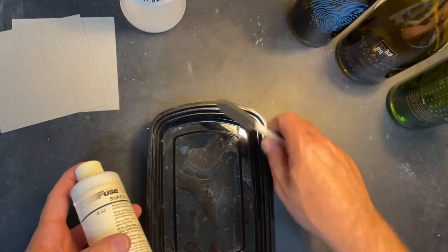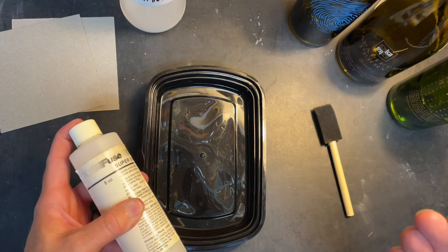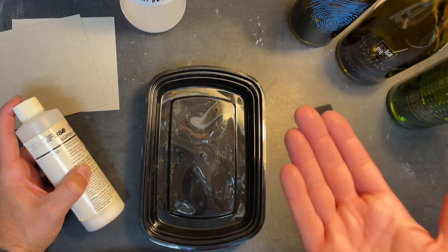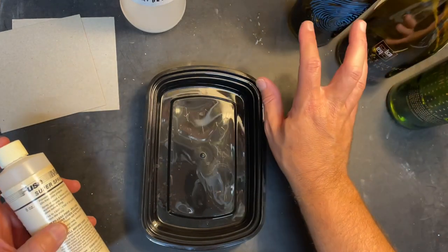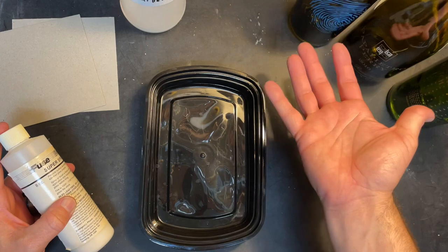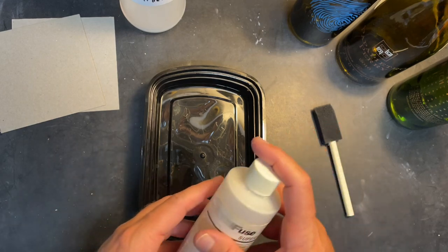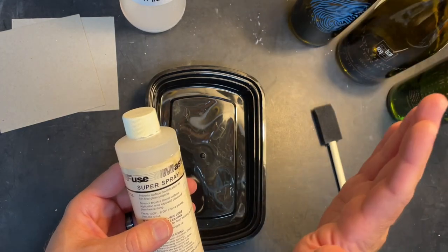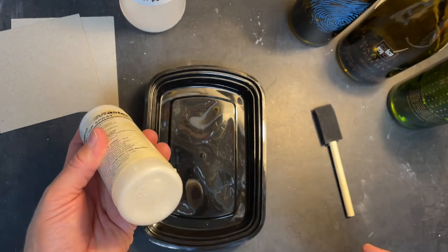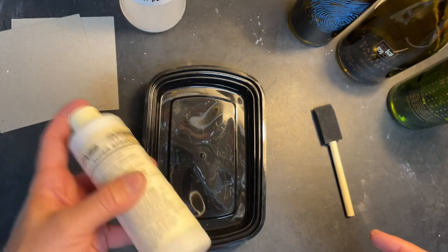I just put the Super Spray in a little bucket and sponge brush it on. The important thing is you can only put it on the surface where the glass is going to be exposed to air. As I'm laying the bottle on the mold, the back half will slump against the mold and the top half will face the air — you only want the Super Spray on the air-facing side. If it's on the back, it can kind of ruin the piece.